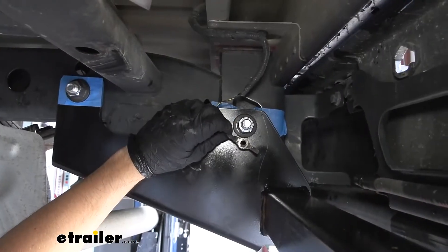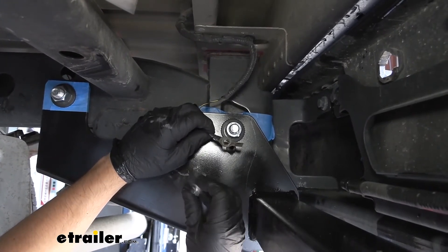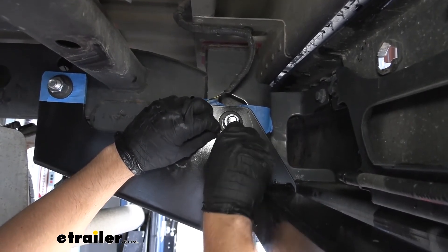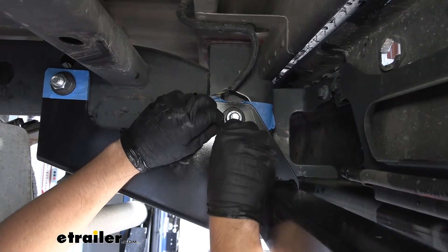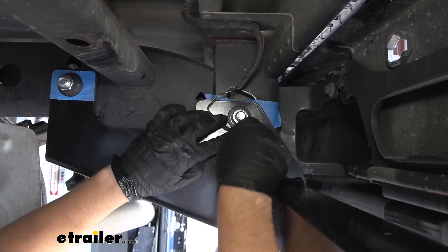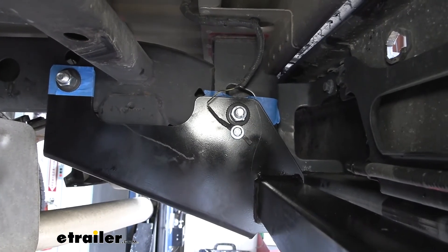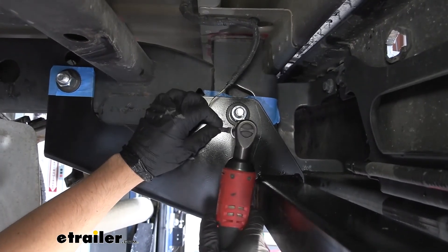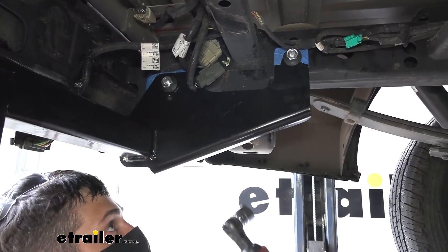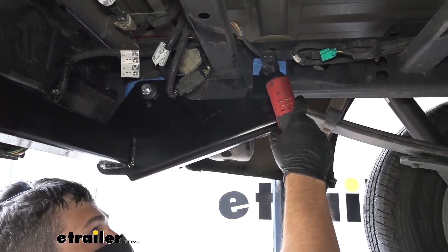Now we're going to re-secure our ground wire with the hitch in position, using the M8 bolt that comes in your kit. You can either turn the ground wire end or bend the tab either way. Once we get a nice flat surface there, we can start to thread our bolt in and tighten it down using a 13 millimeter socket. Then we'll take a 15/16 inch socket and snug up all of our fasteners, and then torque them down to the factory specifications listed in your instructions.